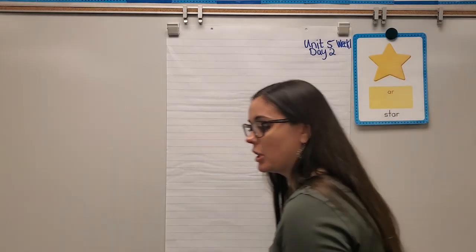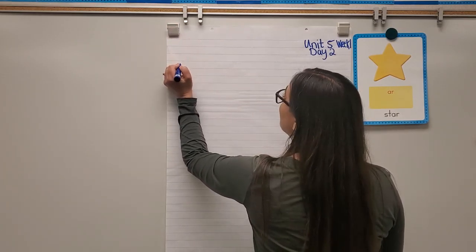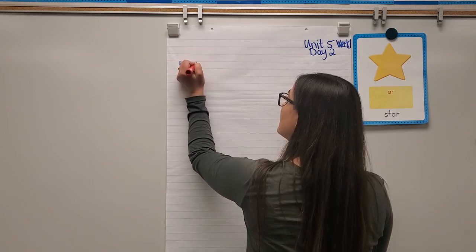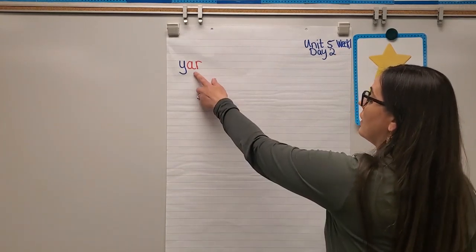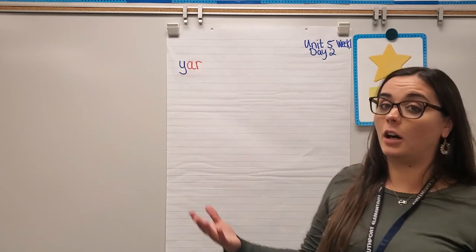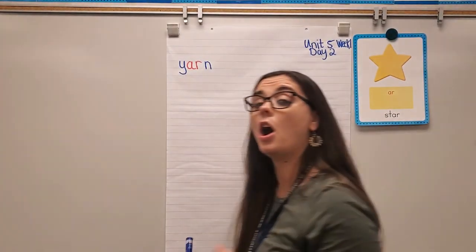Let's get started. First word: yarn. Y says 'yuh,' and AR — like the star card says — just says R. Some students like to think of AR as the long R, because with long vowels we say the vowel name. When you see AR you only hear the letter R. Let's blend: yuh-AR-mmm — yarn.